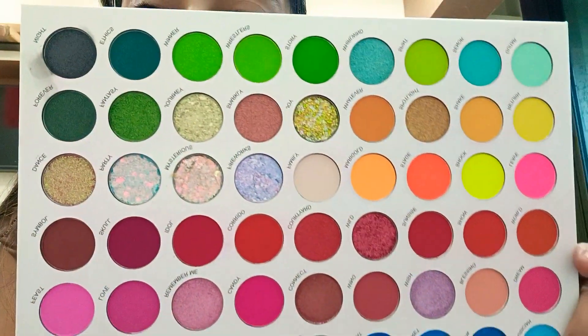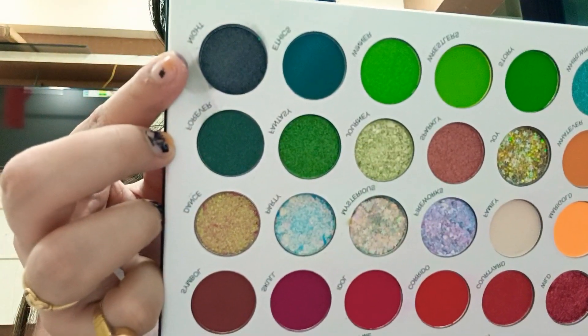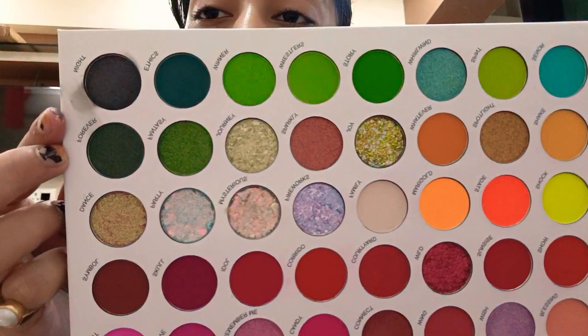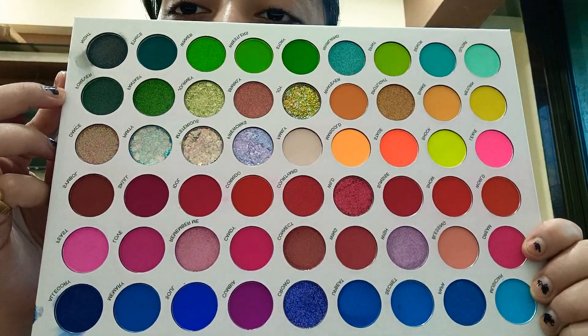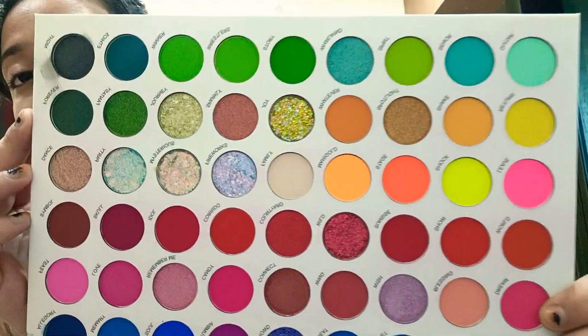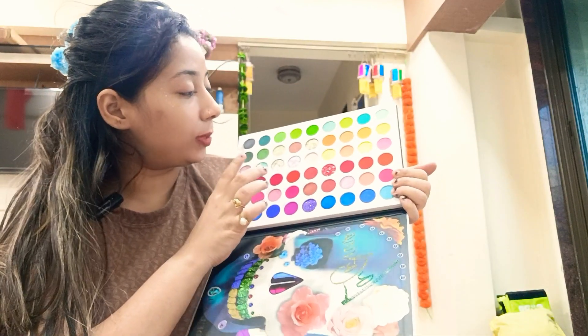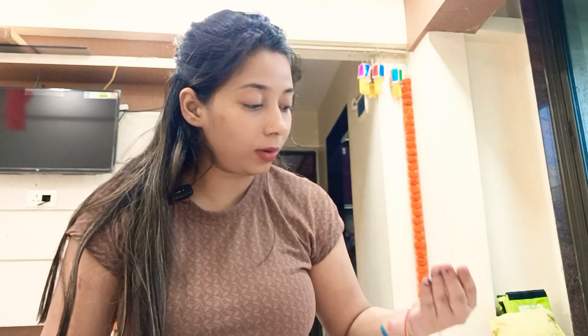This one is satin black. Now I will show you the pigments. First I have to clean my hand. I will show you the light color shades and the pigment. I will put the color shades on my hand to show you.